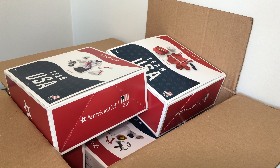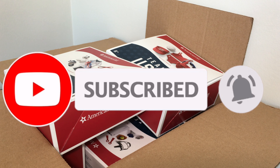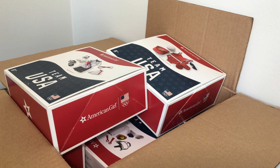Hey guys, it's biggest AG fan ever here back again and today I'm going to be continuing with our little mini series of opening up all of the Team USA items from American Girl. For my birthday I got the entire Team USA collection and I decided that I would open one each day until I have shown them all off to you guys. If you haven't seen the other videos in this series, I will link the playlist in the upper right hand corner in the iCard.